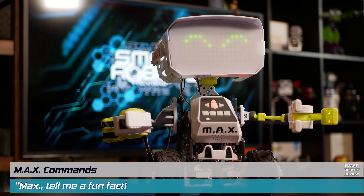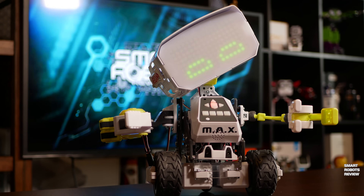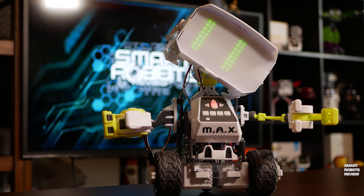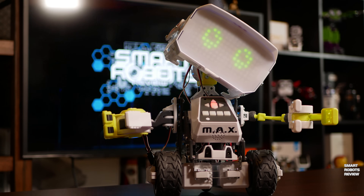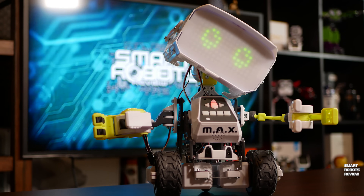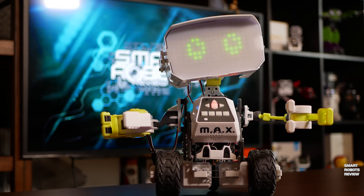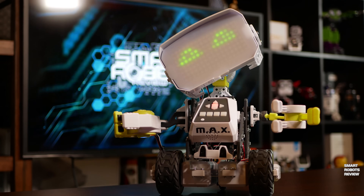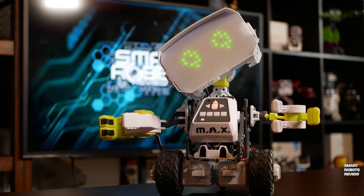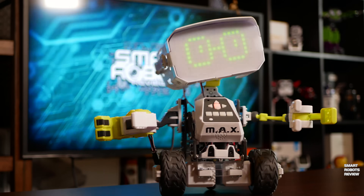Max. That's my name. Tell me a fun fact. You know what's awesome about science? It gives us all kinds of incredible knowledge we didn't know before. 90% of text messages are read within three minutes of being delivered. Cows can sleep standing up, but they can only dream when lying down. Congratulations, you are now smarter.